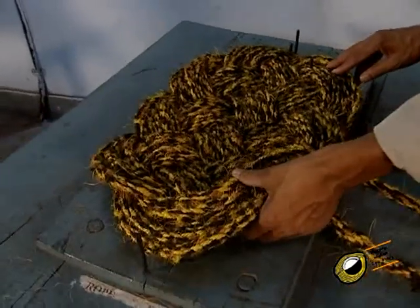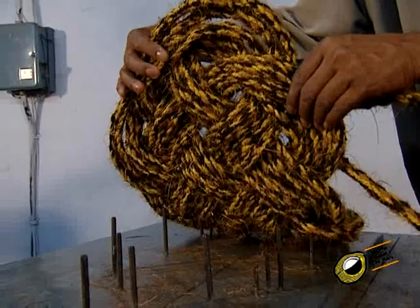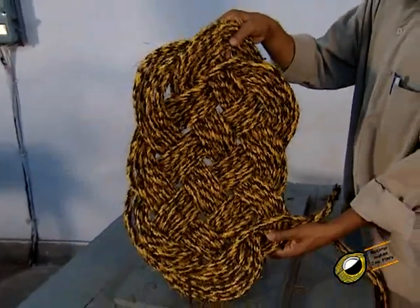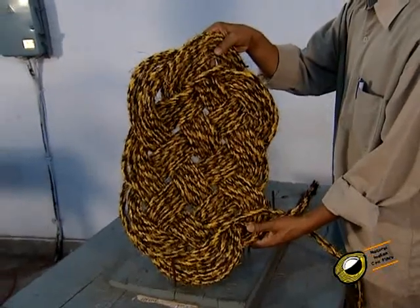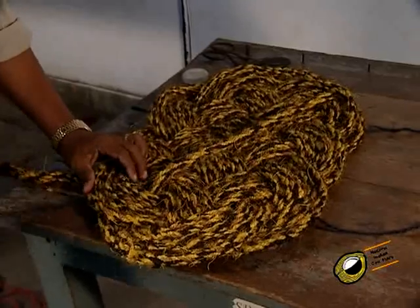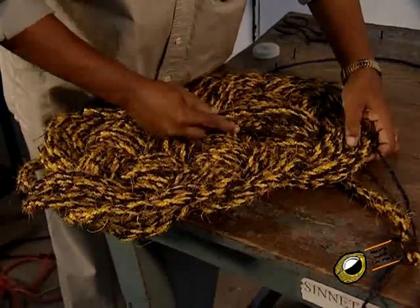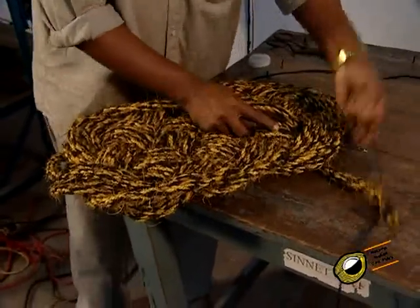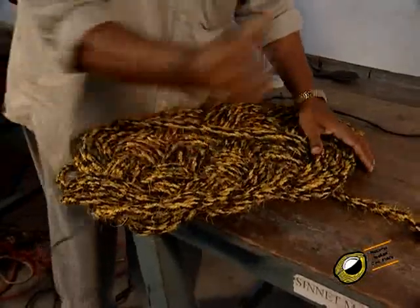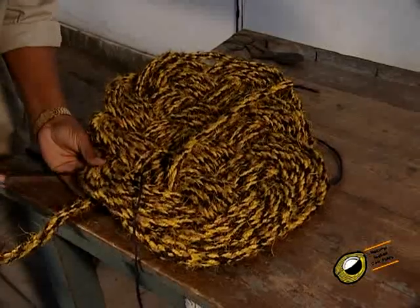There will be 4 double slabs and 2 single slabs in the length way. After completing the weaving, the starting and finishing ends of ropes are merged with the slab of mat in such a way that they cannot be identified. The side slab around the mat is also stitched in order to avoid the slipping of single layers of rope from the sides.